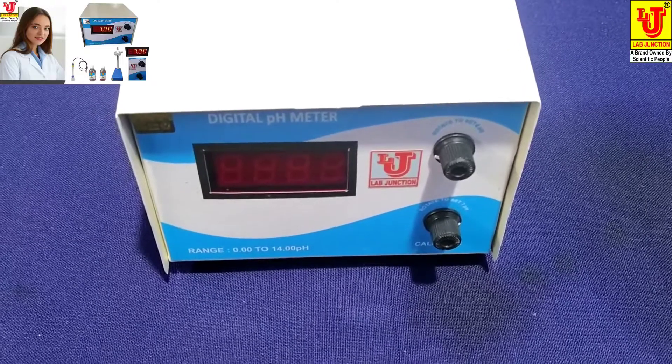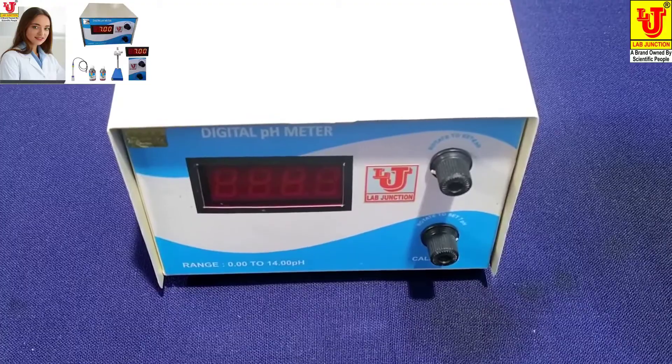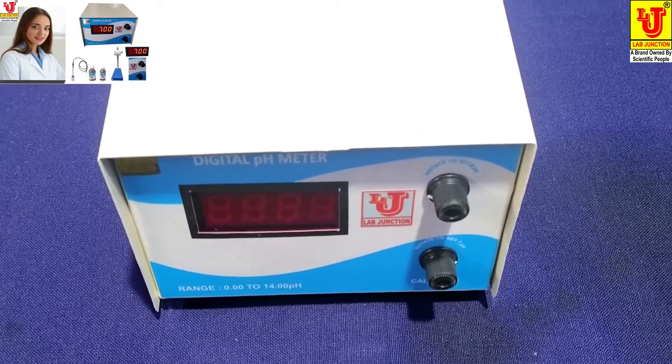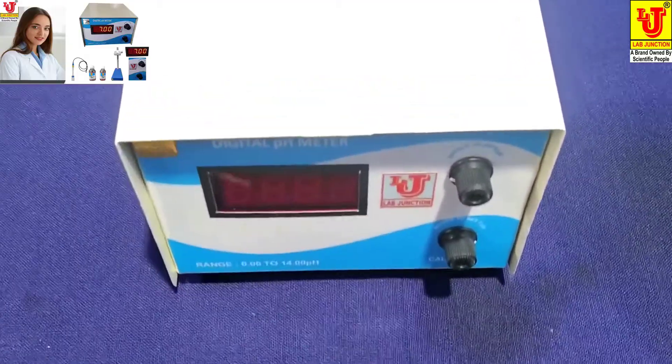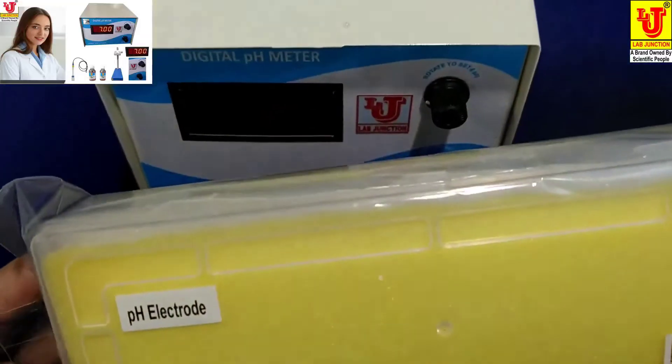Lab Junctions digital pH meter model LG141 mini pH meter. With this instrument we supply a pH combination electrode.